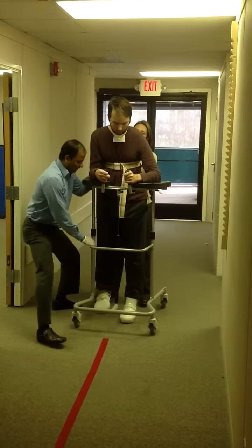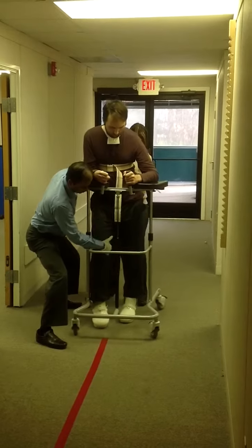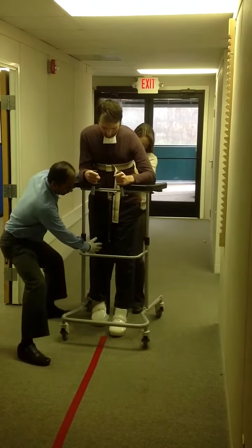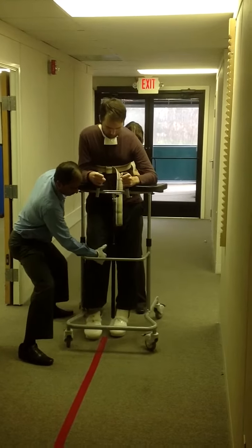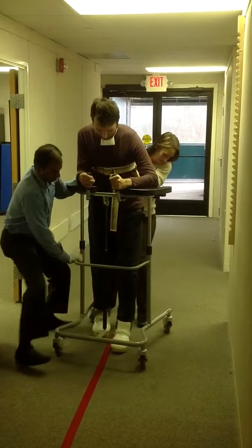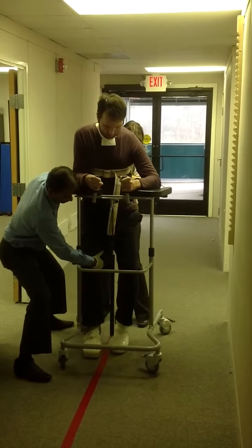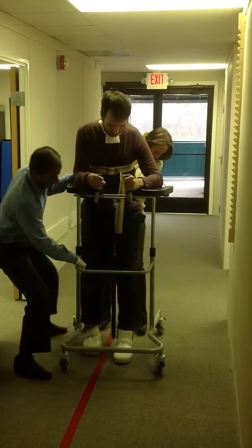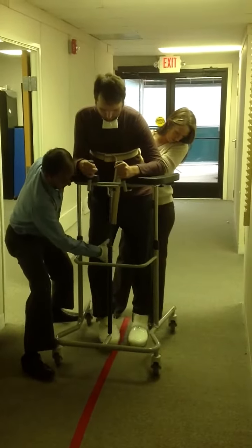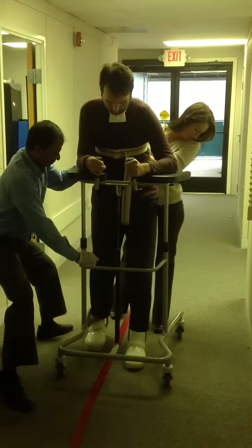Look here. Okay, let's go. Bring your right leg. Take it slow, okay? That's when you can do better. Nice. No stepping on the red tape. Right leg. You're going to adjust your walker too, okay? Now bring your right leg. Good job. Nice job, Andrew.